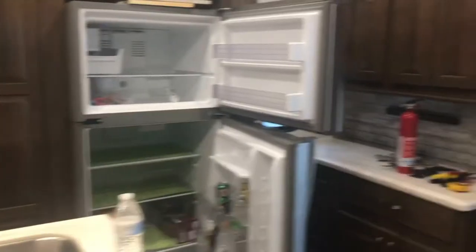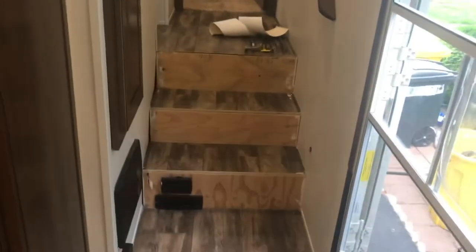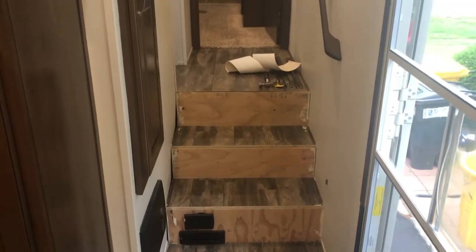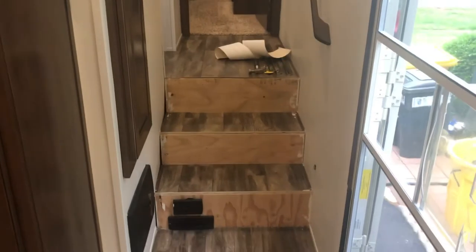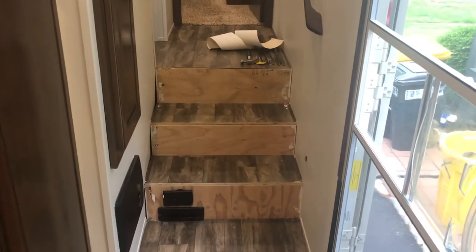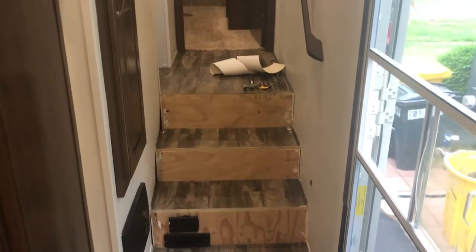We're redoing the stairs — we pulled the carpet off and we think we're going to put some kind of wainscoting on there. We're going to try it out. Some of the staples are still in there but we think it's still going to work; we weren't able to pull them out yet.